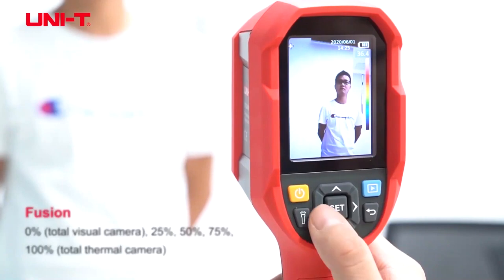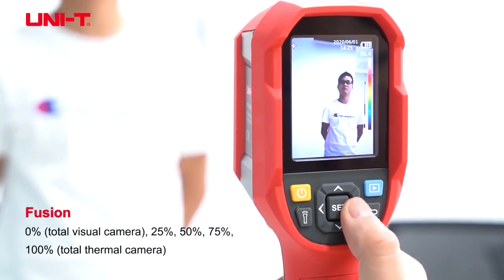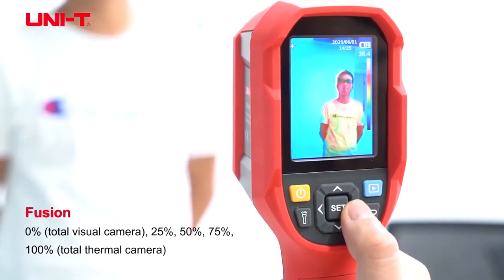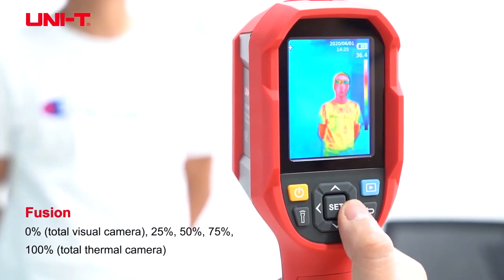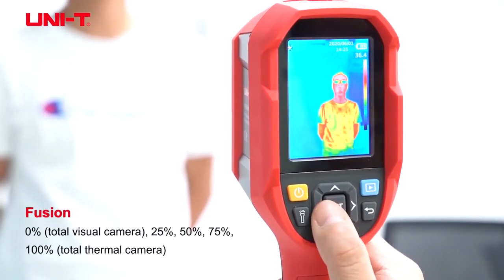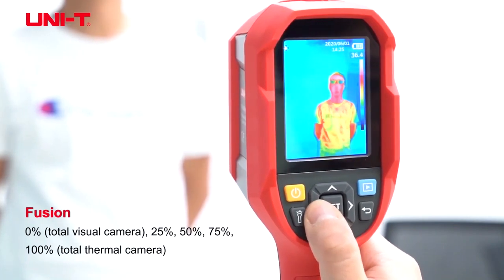This product also has the fusion, so the fusion will have pure visible image, 25% visible, 50-50, 75% thermal, and 100% thermal. You can adjust accordingly.